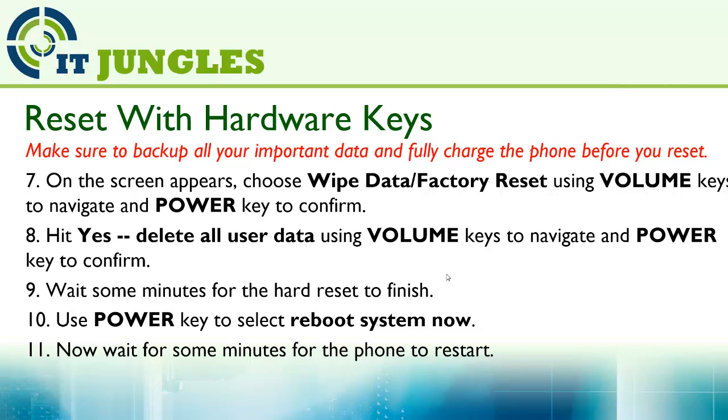Wait a few minutes for the hard reset to finish. After that, use the power key to select reboot system now, and finally wait for your phone to restart.